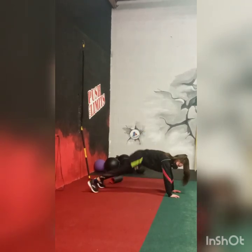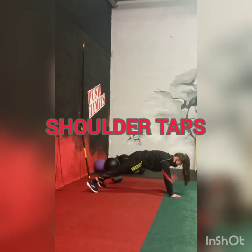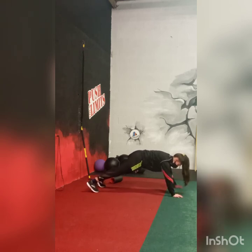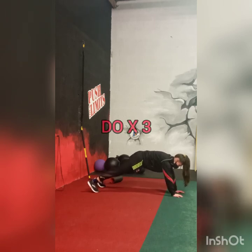The next core exercise is shoulder taps. Roshina is in the press-up position, just tapping the opposite shoulder. Recover for 30 seconds and do this exercise 3 times.